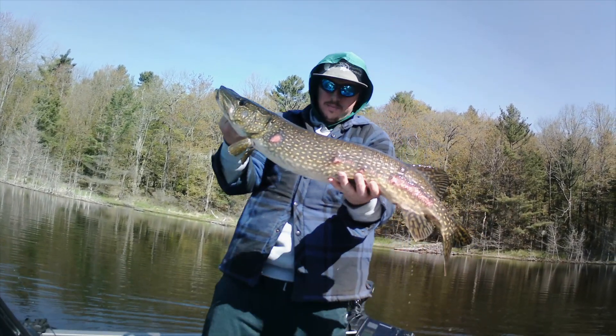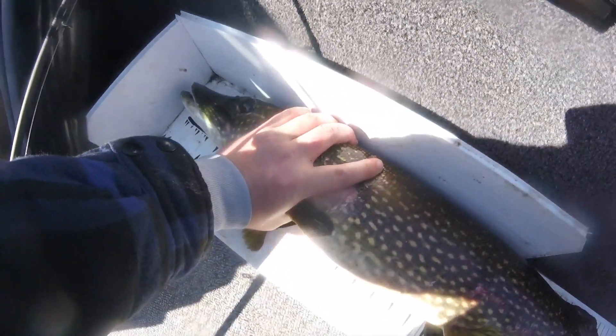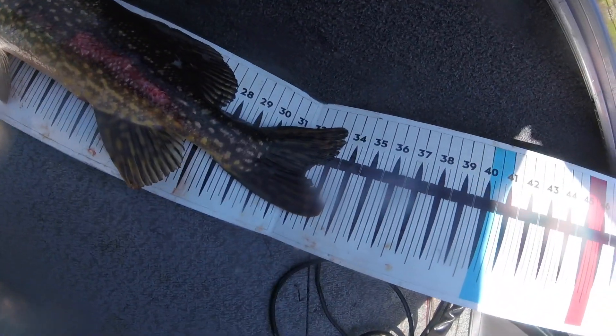Nice, not a bad one. Not the best measurement here, but about 33 and a half inches.